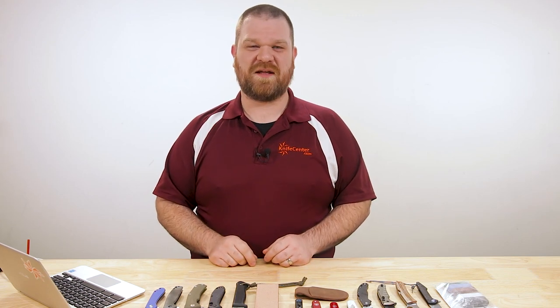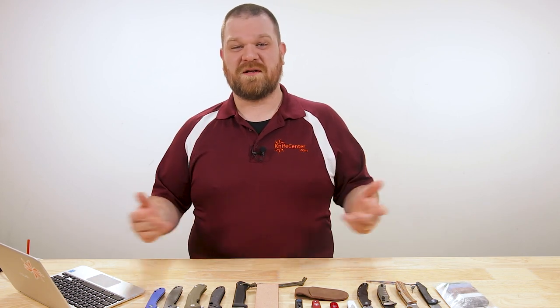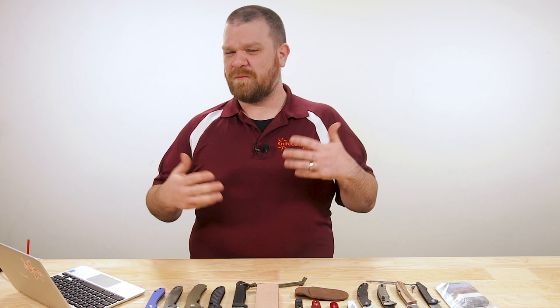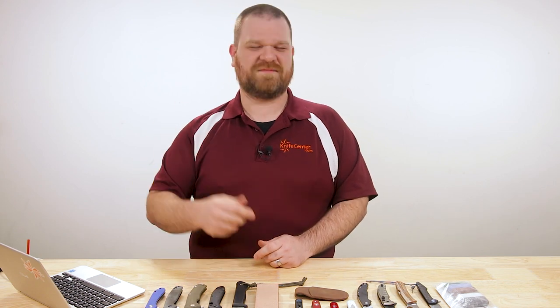Hey everyone, David C. Andersen here coming at you from the KnifeCenter and welcome to KnifeAQ number 13, the knife series where I get to answer all your questions whether they're big or small. Today we've got some fun stuff to talk about: some field sharpening tips, some alternatives to the Civivi Elementum, and the best knife steels out there. Let's do it.